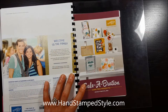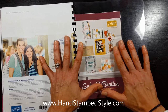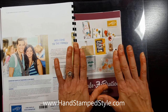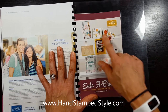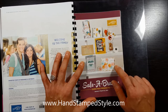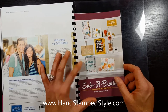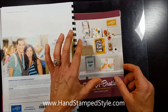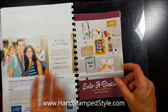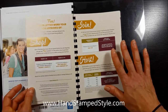Hey guys, it's Erin here with Hand Stamp Style. In this video I'm going to show you a quick overview of the Celebration catalog for 2016. It is so cute. What I think I love the most is all of the projects and samples that they've given us in this catalog — they're so phenomenal and awesome that I'm going to recreate almost every single one of them, because why reinvent the wheel?